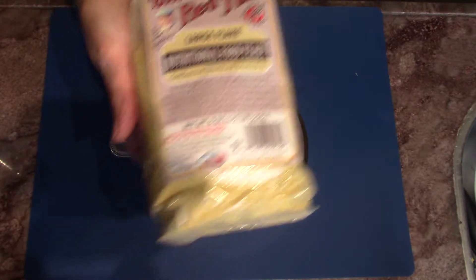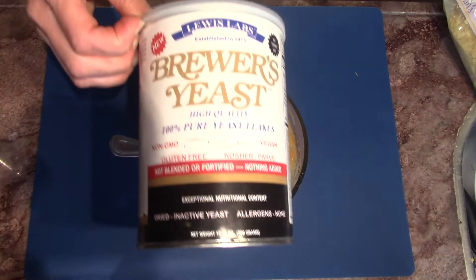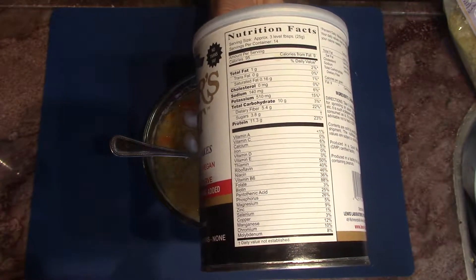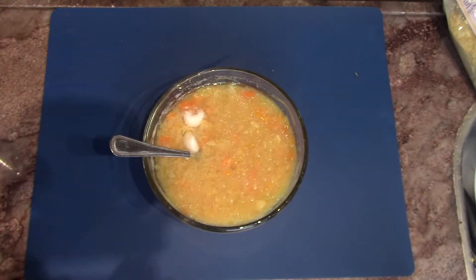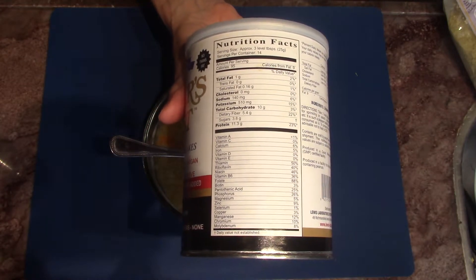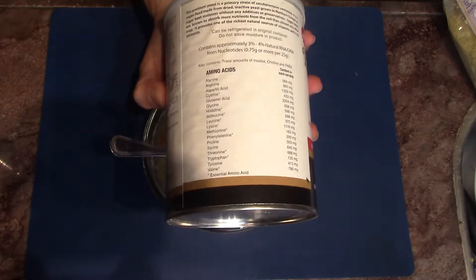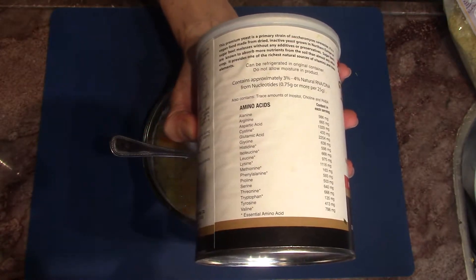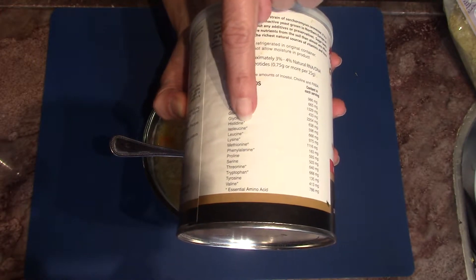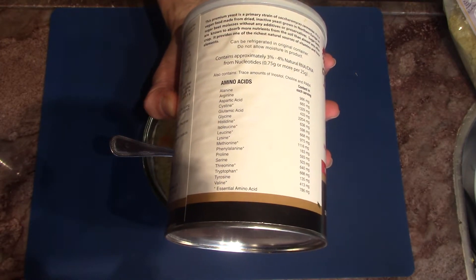The next thing that we're going to be adding is nutritional food yeast. And here from another package, something similar — brewer's yeast. You can read some of the nutritional facts there. The amazing thing with the nutritional yeast is the considerable number of amino acids, important for building complete proteins in the body.